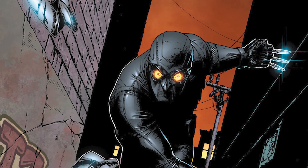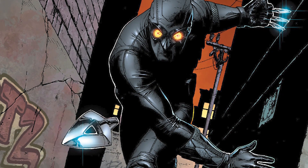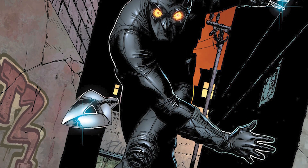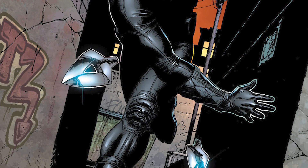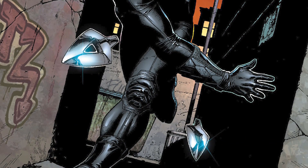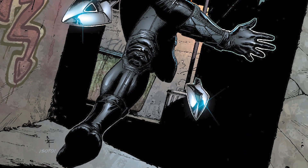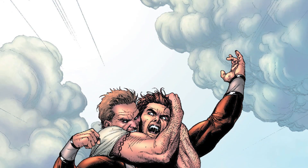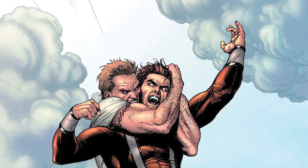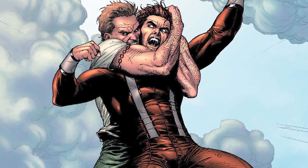The Squadron Supreme came from a different universe in Marvel's multiverse, but Marvel used those characters as a way to fight against the Avengers — more like the Avengers fought against the Justice League. Over the years in Marvel Comics, we got different versions of the team from different universes in Marvel's multiverse.